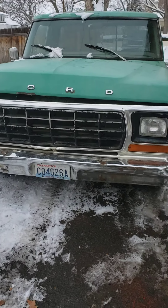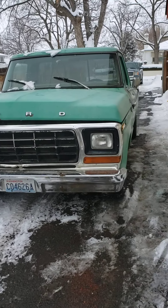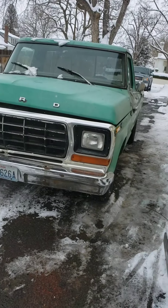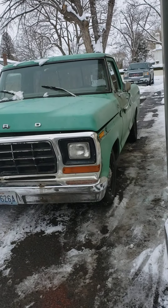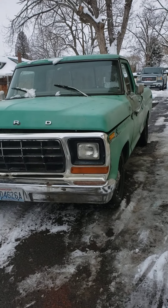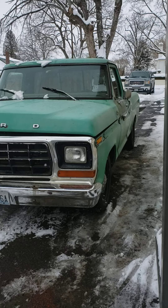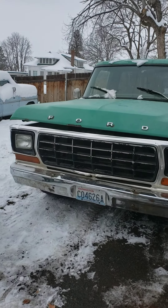All right ladies and gentlemen, boys and girls, out here in the wonderful snowy winter wonderland of Eastern Washington State. Stupid winter waits till February to do this — anyway, that's besides the fact.